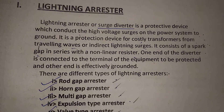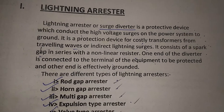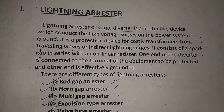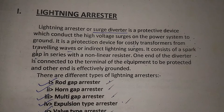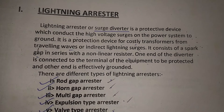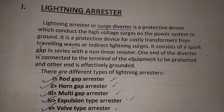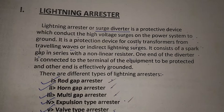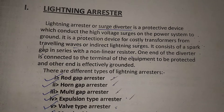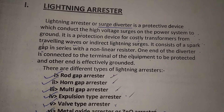Hi friends, today our discussing topic is Lightning Arrester. A Lightning Arrester or Surge Diverter is a protective device which conducts the high voltage surges on the power system to ground. It is a protection device for costly transformers from the travelling waves or indirect lightning surges.